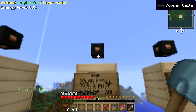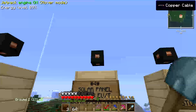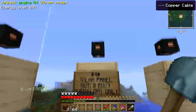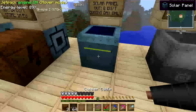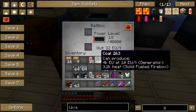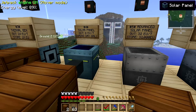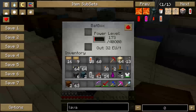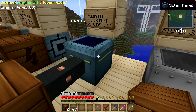I have a copper cable here because copper cables transfer energy at 32 EU per tick. I could plug in a copper cable and a BatBox. And lo and behold, it is charging at 8 EU per tick. I think it's 8 EU per tick. As you can see, it's renewable — you don't have to put anything in.